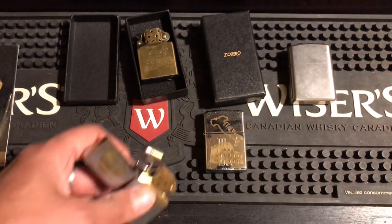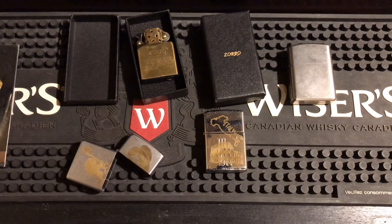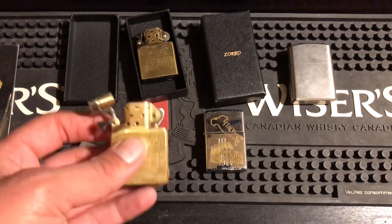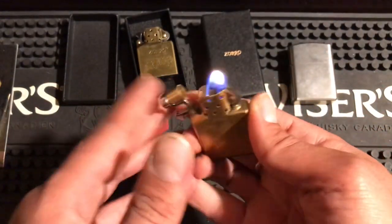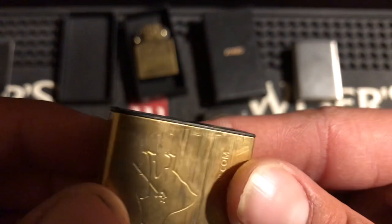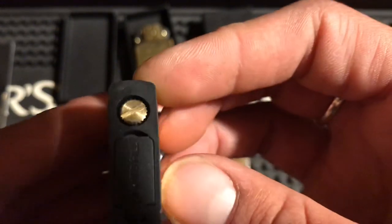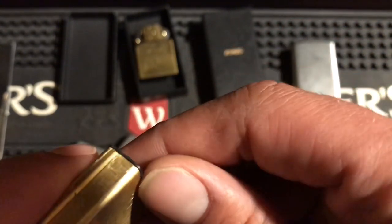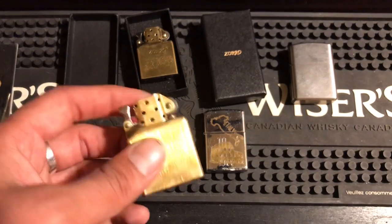The rubber gasket on the bottom makes the insert hard to pull out — it doesn't just pull out regularly. When you take the rubber gasket off it pulls out pretty nicely. The one I have in there is already out of fluid, and you can see a lot of damage — it's shrinking. You get that wear and tear from pulling it in and out to fill it, just as much as a regular Zippo insert.